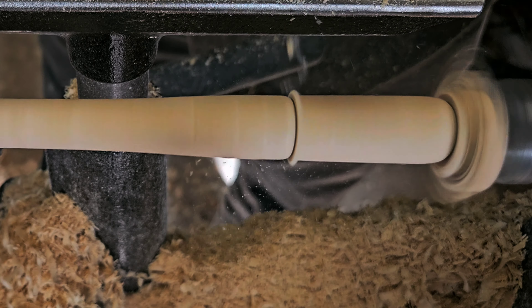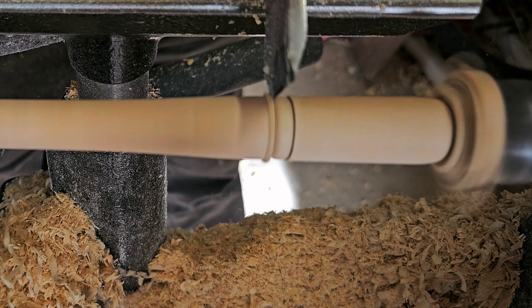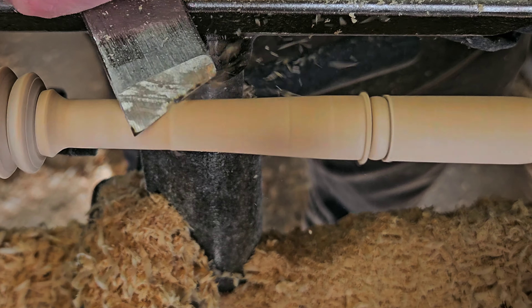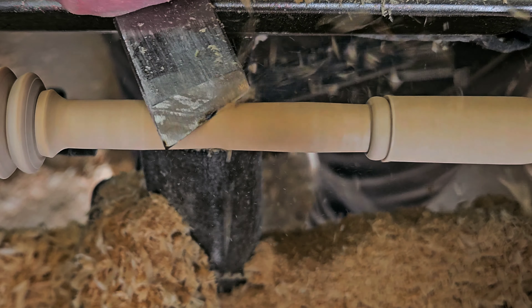I'd like to give it a functional decoration spot — just a bit of a bead there. I find that it makes it a little bit easier to hang on to. Of course, that means I've got to remove a little more waste.